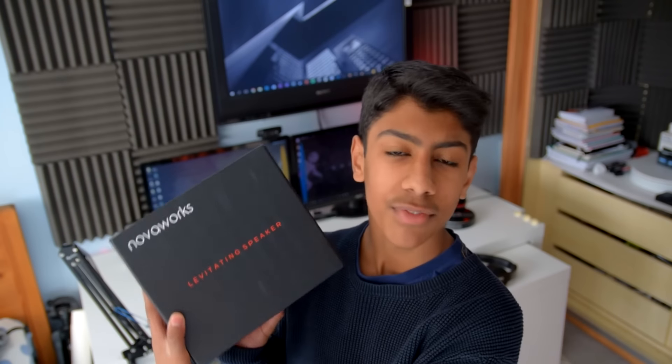Welcome back to another video. Right here I have the box of the levitating speaker, and you might be able to make it out on my desk right behind me. I'm going to show you the unboxing and then talk about it more in depth. So without any further ado, let's get into it.